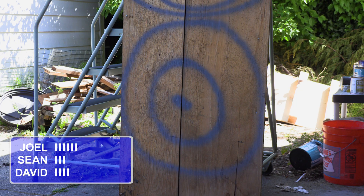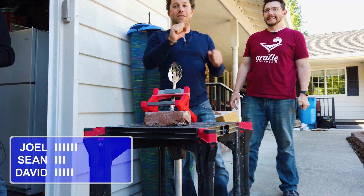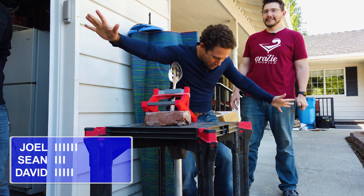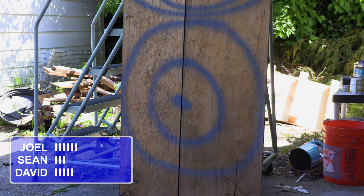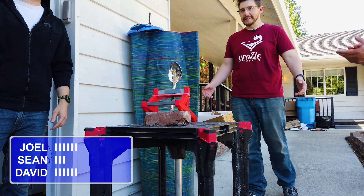One. Solid one. That's a one. It exploded in the air — I thought that hit within regulation. We'll call it a one. All right, I'll take it. So that's ten. You're at ten; I'm at six; and you're at three.